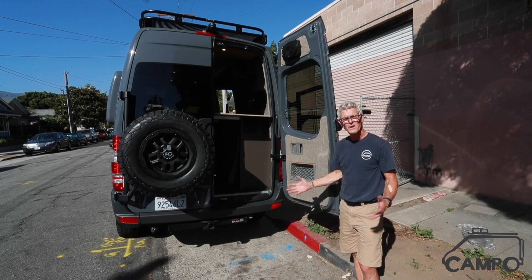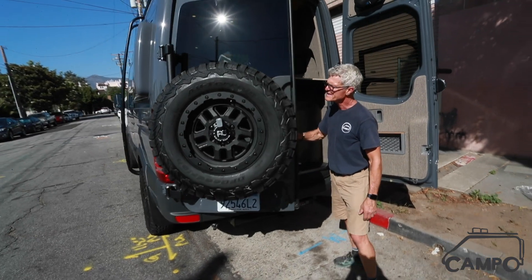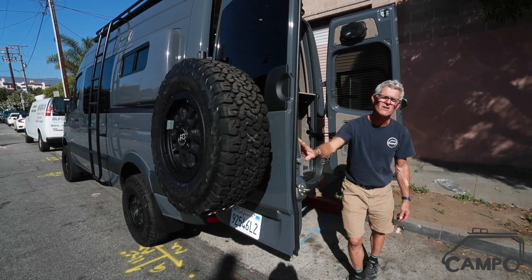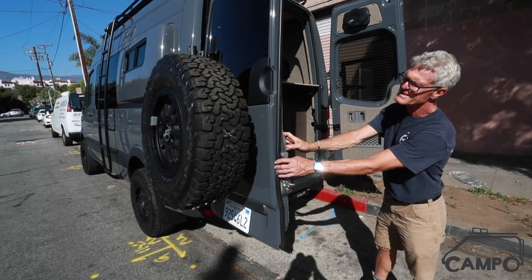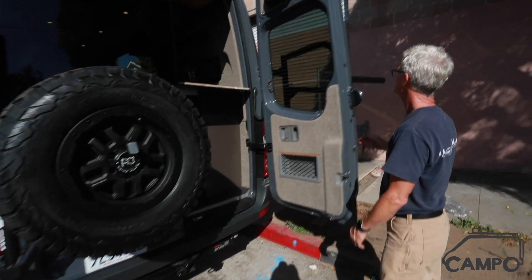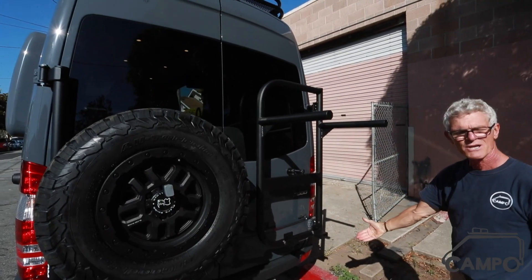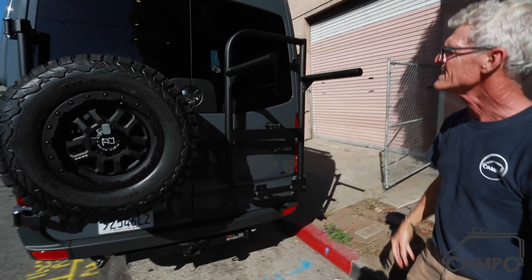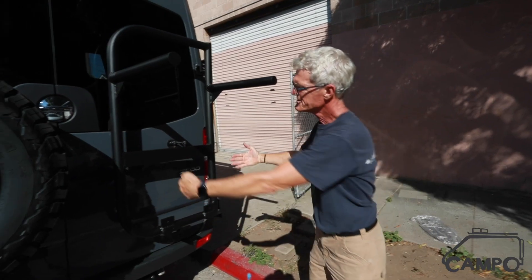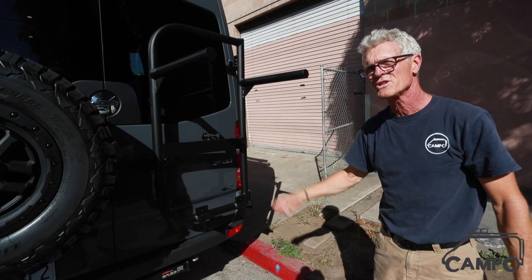The Owl Van rear package comes with the spare tire with the active linkage on it, allowing you to open the door with the tire on — not having to release the tire to open the door, so it's all in one move — as well as the actual bike rack and box holder, both made by Owl Vans. This will carry two up-racks as well as an aluminum box to hold your stove, your gas, whatever you want on the back area.